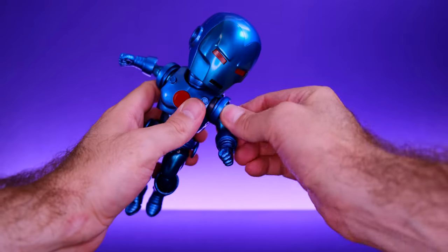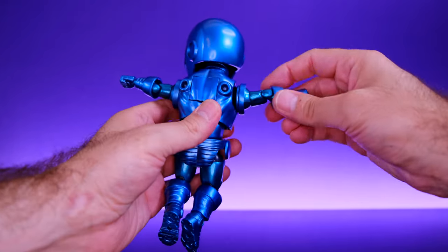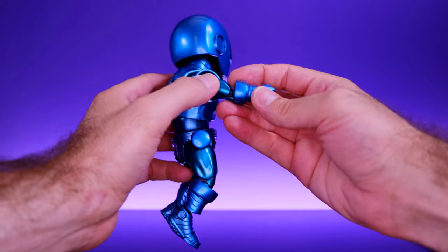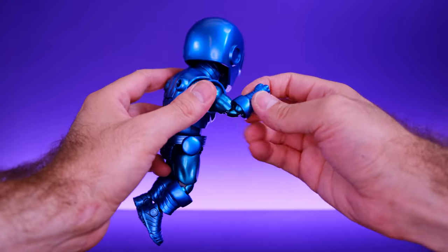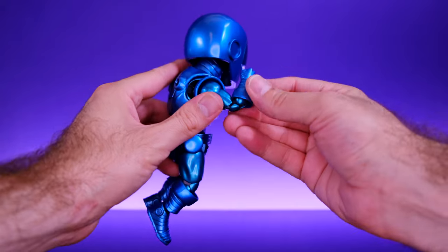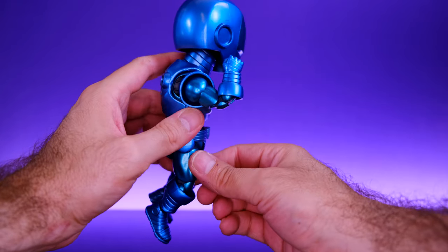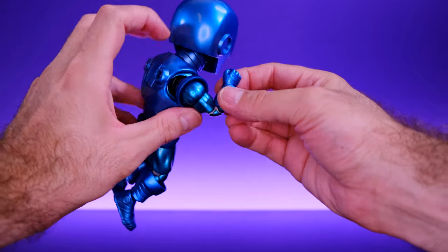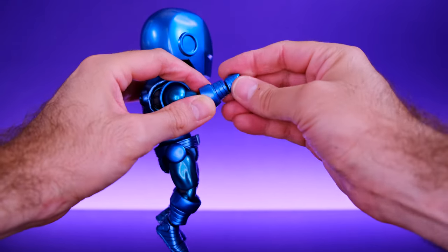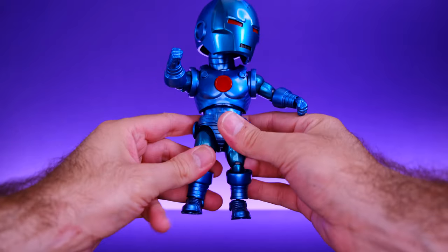He also has a ball joint at the shoulder that goes all the way around, and his arms can come up a pretty good amount. He does have upper bicep swivel and a double-jointed elbow. The forearm overlay piece does get in the way of the double-jointed elbow a bit — since it's loose it moves out of the way somewhat, but if you go too far it'll pop the hand off. At the hand itself there's a double ball peg joint so it can move around and swivel.